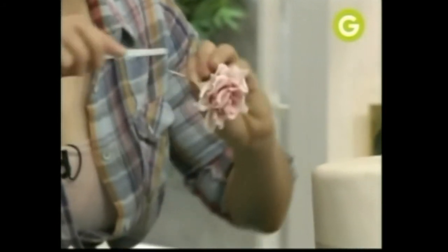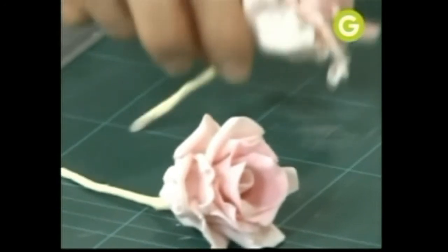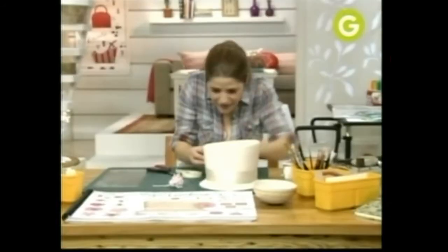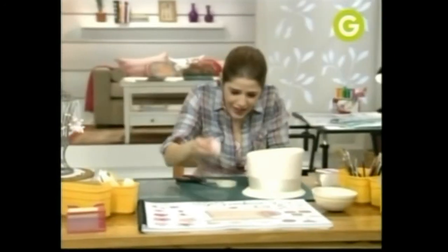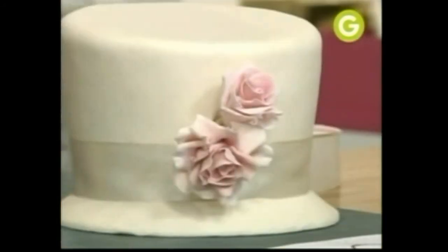Cortamos. Un punto de pegamento, muy poquito, para que se pegue. Esto es papel. Ahora vamos a ir poniendo una a una nuestras flores. Tenés que tener cuidado, ir poniéndolas adentro de la torta. Fijate cómo van quedando — así vamos a ir haciendo todas las flores para formar este buquete.